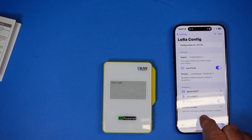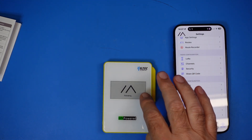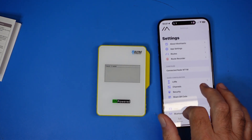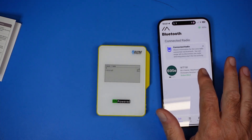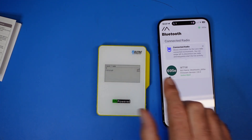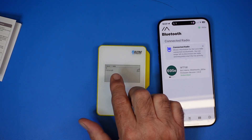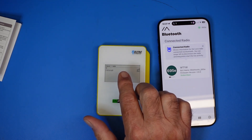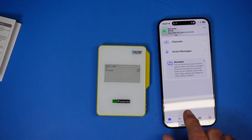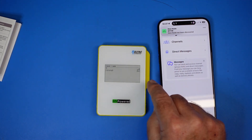I'm going to change the mode from long fast to long moderate. When I save this, it causes a reboot — you can see it disconnected and rebooted. It reconnected automatically. Since I changed to long moderate, I'm getting better range and I'm apparently hearing another node out here.